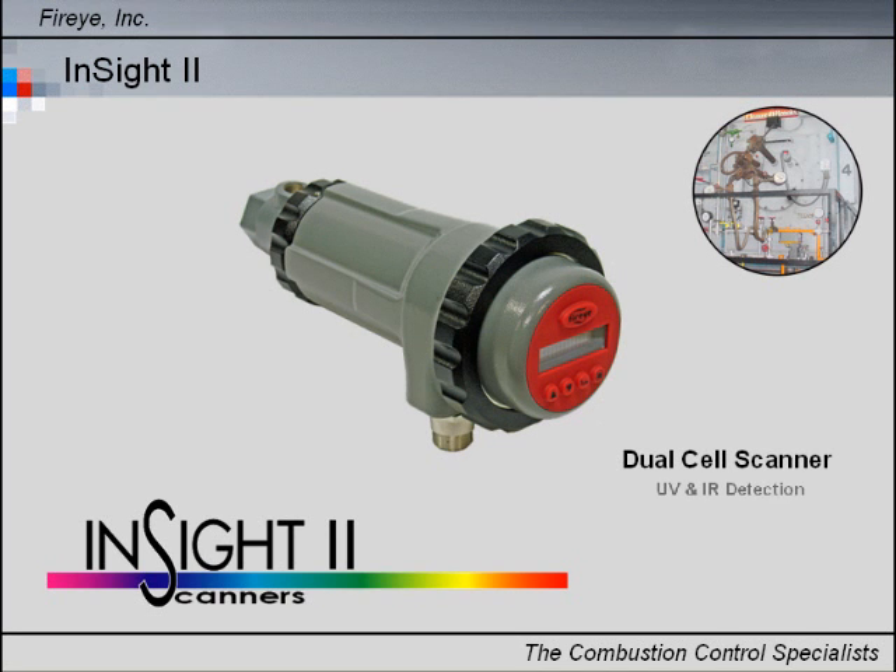Introducing InSight 2. InSight 2 incorporates the superior detection and discrimination elements of our popular InSight product with additional enhanced capability, features, and benefits.